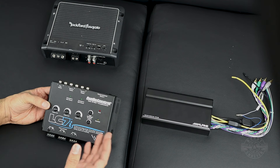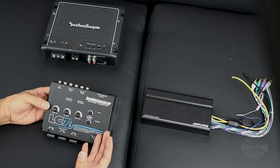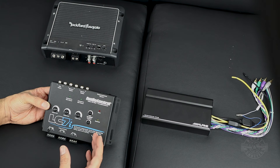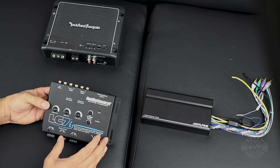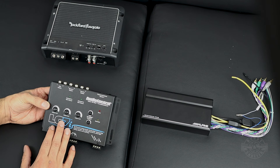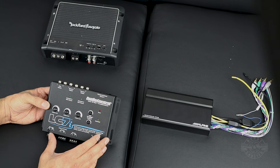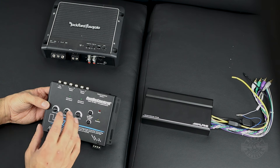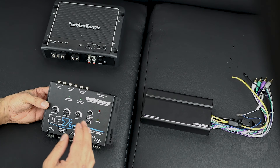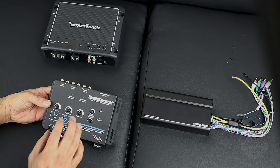If you have an upgraded stereo, chances are you probably don't want to replace the head unit because there's a lot of functionality wrapped into it — things like GPS and your telematics unit all go through the factory head unit, and it's a pain to replace it and retain all of that functionality. So if you want to add aftermarket amplifiers, especially if you have an upgraded sound system, you would get an active line-out converter like this LC7i.